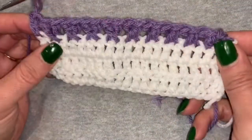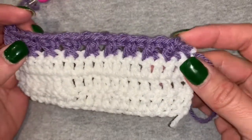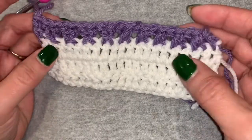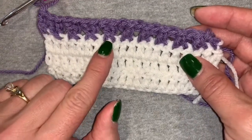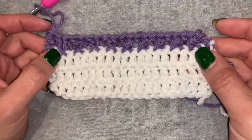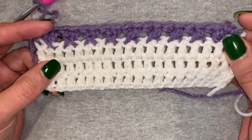So there you have it, two different ways to do a crisscross stitch. The first ones we did, your left yarn was over your right, and on the second one, your right yarn was over the left. As you can see, both turned out pretty well. So whatever you're comfortable doing and your preference, I think you'll get a great stitch either way.